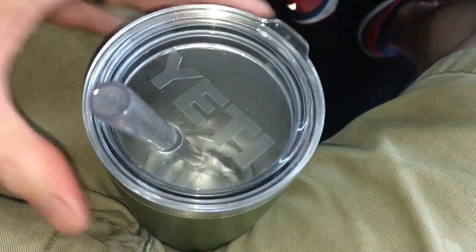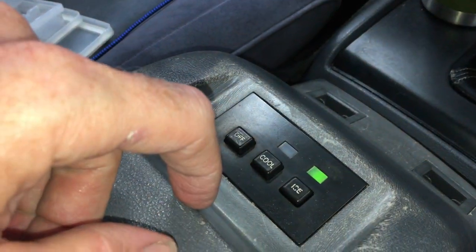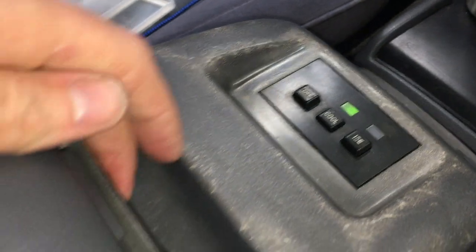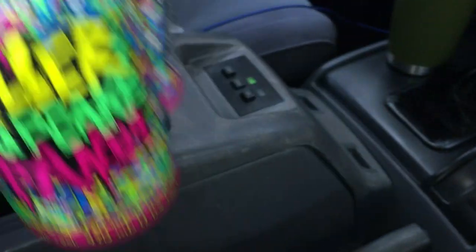Now if I only had a cup holder. So that was the ice mode. There's also a cool mode, and that cools the main part of the console.